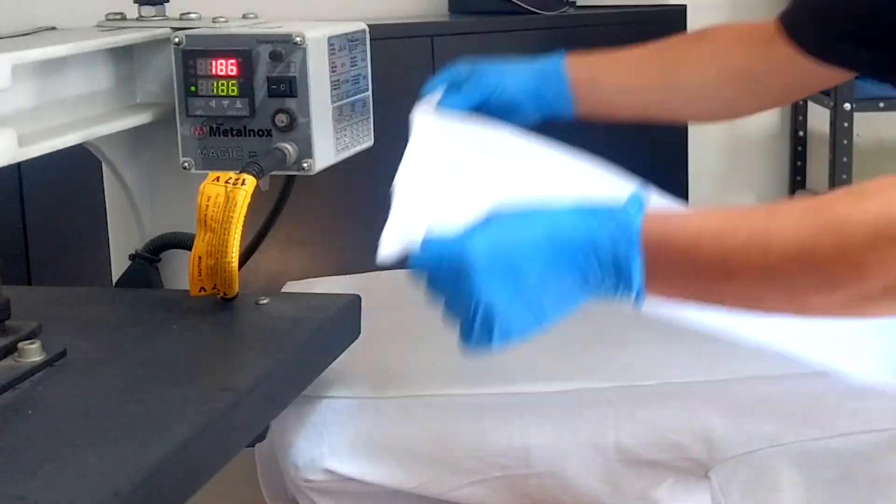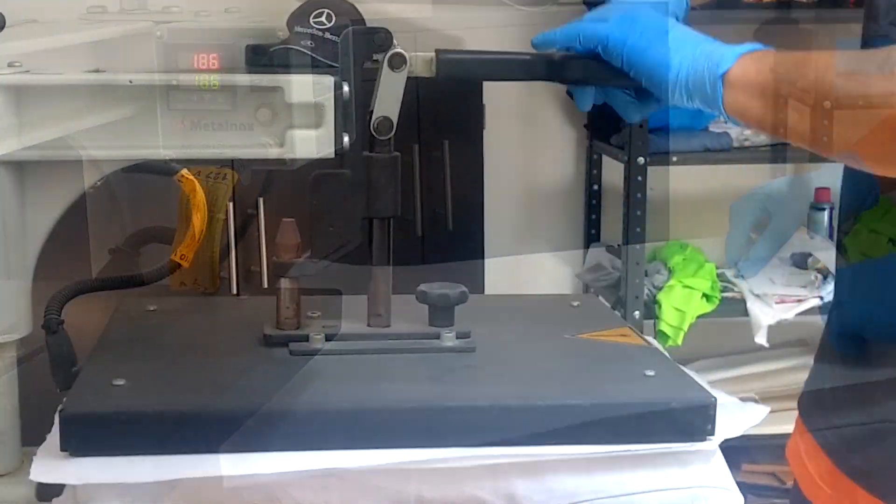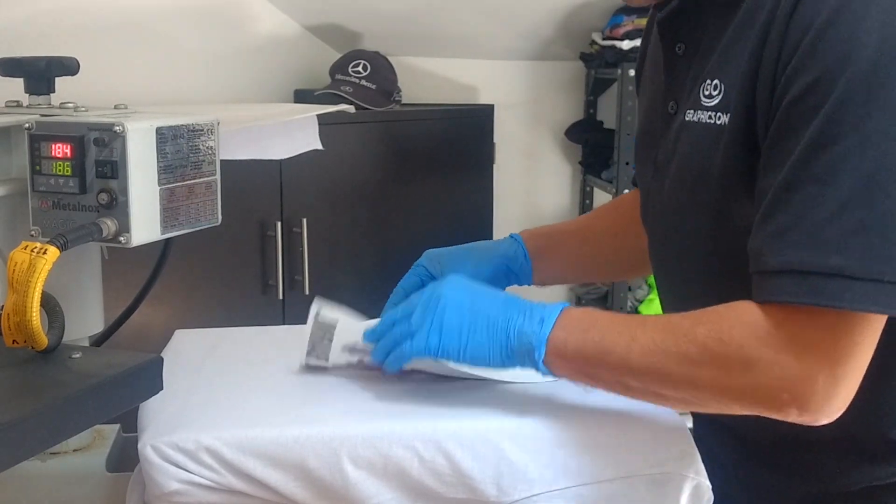Dry the GoFuse, and then press your image onto the t-shirt. For detailed application instructions, look for the GoFuse video on our YouTube channel.